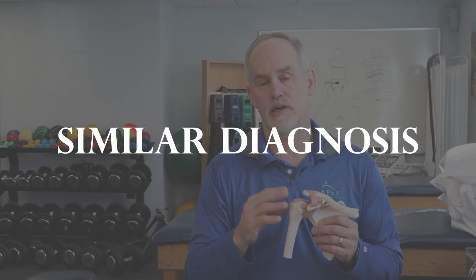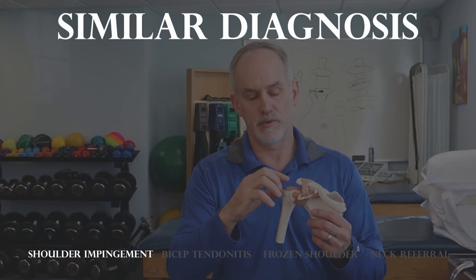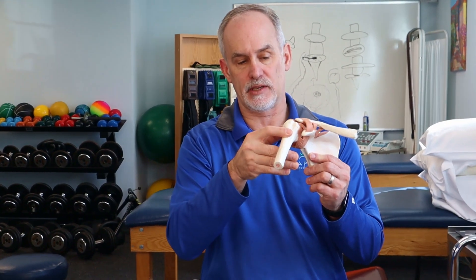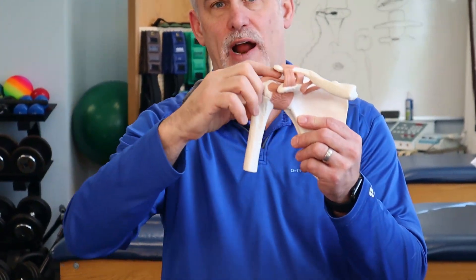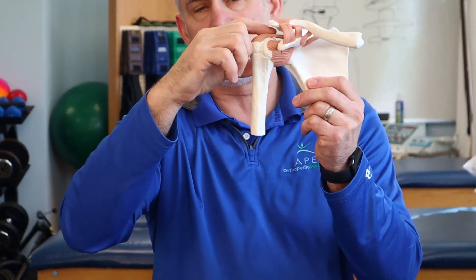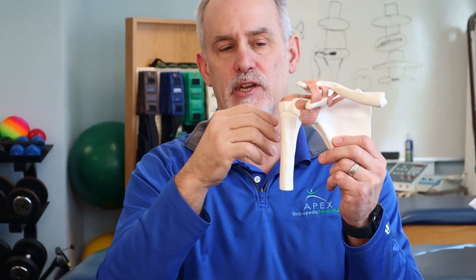There are other diagnoses and things that can be going on inside the shoulder that we have to consider as pain generators. You can have what's called shoulder impingement syndrome, where you don't actually have a tear, but the structures are narrowing and jamming as you raise your arm — getting crowded in the space between the tip of the shoulder and the humeral head, with the bursa and tendons getting irritated by swelling and inflammation.